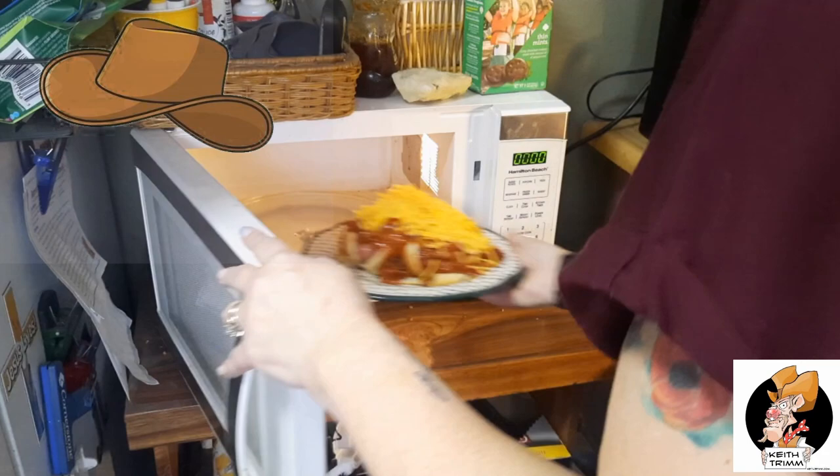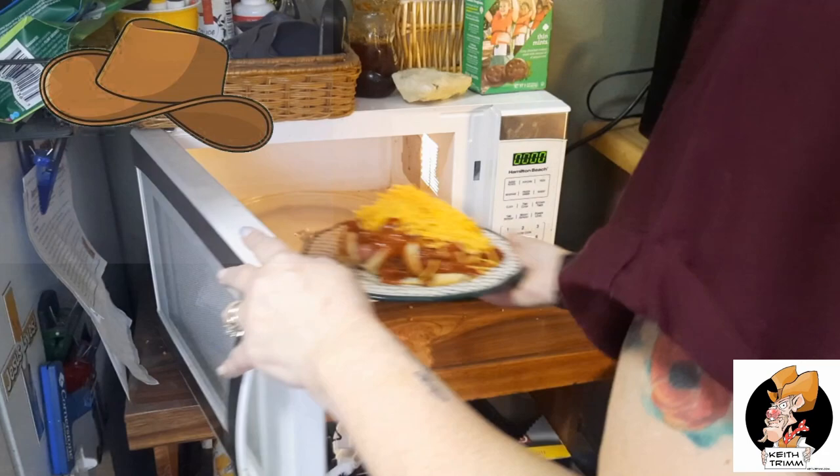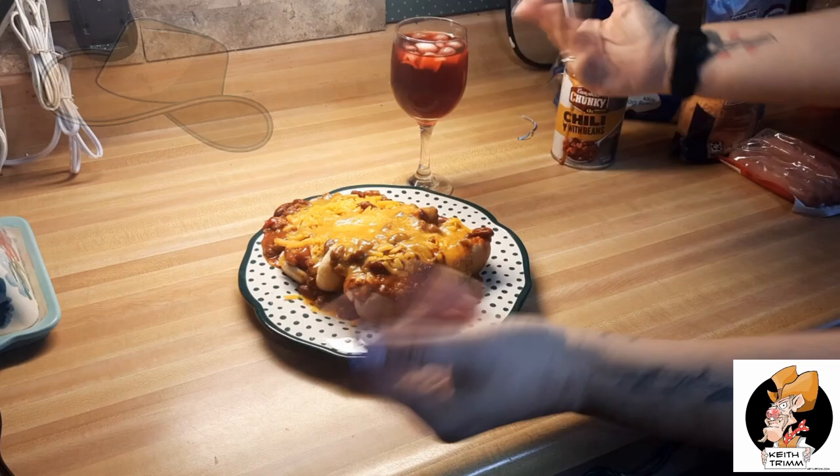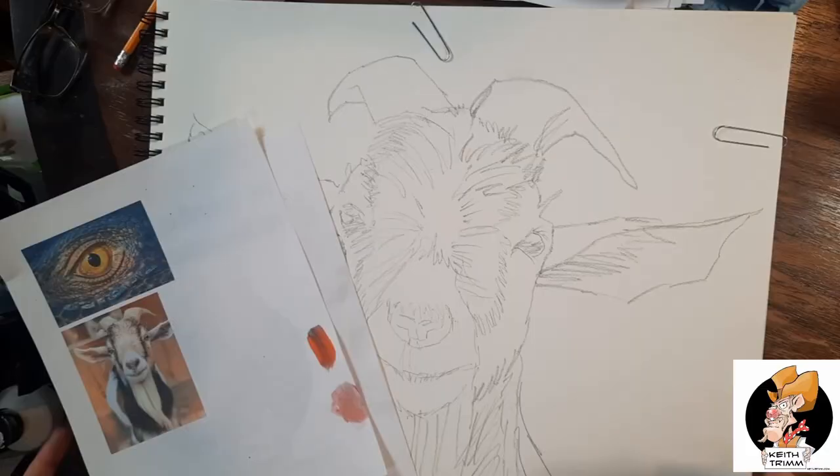It goes into the microwave — I believe she put it in for two minutes, but I edited this, so boom, it's done. We pop it open, put it on the table, and grab my little wine glass full of Kool-Aid to garnish it off with. Excellent. Thank you, Cheryl, thank you very much.